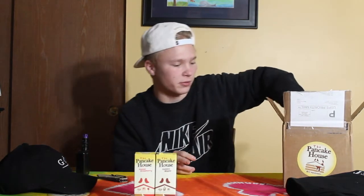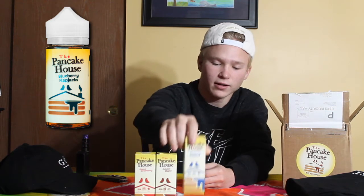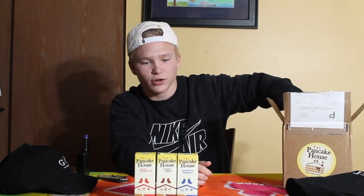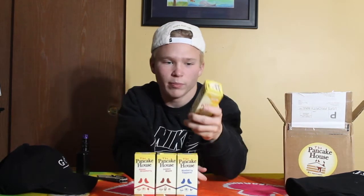Golden maple sounds pretty good to me honestly. I don't know how I feel about the strawberry one to be honest, but I'm still gonna try it out. Next one's blueberry flapjacks — this one looks pretty good too. I like pretty much everything blueberry, especially blueberry muffins. Not sure about blueberry pancakes but we'll see. And the last one is banana nuts.